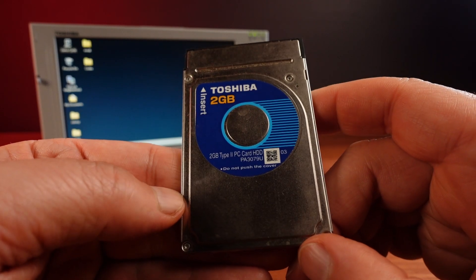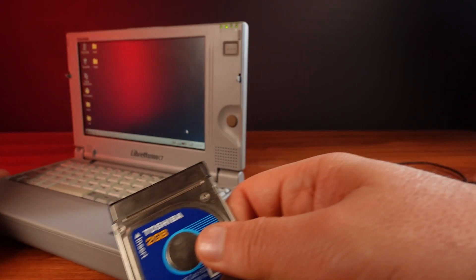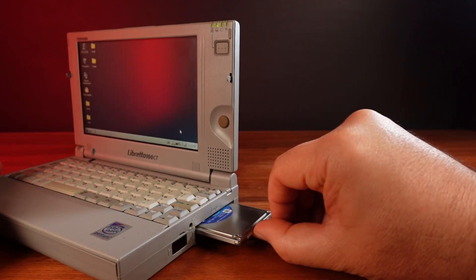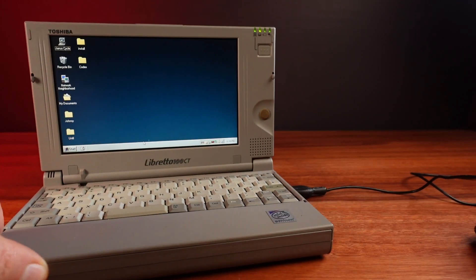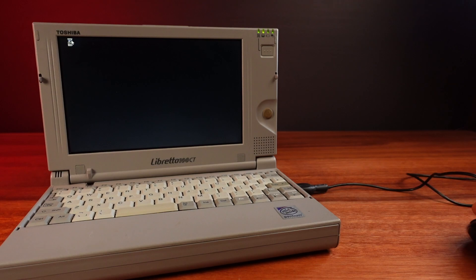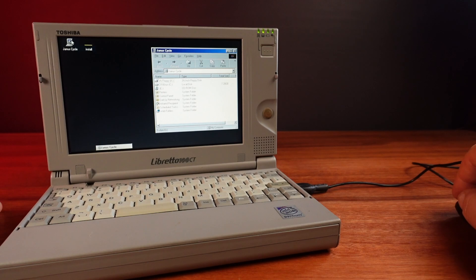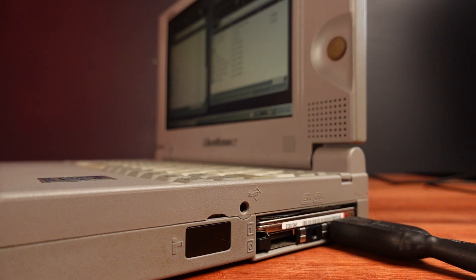Another card I want to try is this two gigabyte Toshiba hard drive in a PC card form factor. This Libretto has been upgraded to a solid state main drive, which helps it run a lot more smoothly. But I love the idea of adding a mechanical drive to bring back that spinning disk experience. When I plug it in, the system freezes and I can't hear the disk spinning up at all. I eventually worked out that if I start the computer with the card already installed, the drive spins up and works fine. A spinning drive in my modded solid state Libretto!